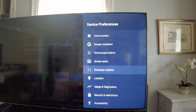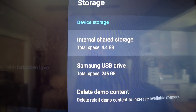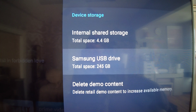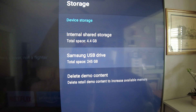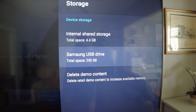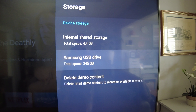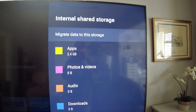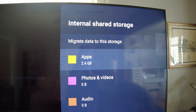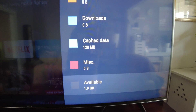Let me show you the storage I have right now. Internal shared storage is 4.4 gigabytes. I have a Samsung USB drive plugged in at 245 gigabytes — way more than enough. I'm currently using a Samsung T3, which was just sitting around. I have T7s on all my Shields and would recommend the T7 or at least a T5, but the T3 still works. I've moved apps over and still have 2.4 gigabytes of apps on 4.4 gigs internal, leaving only 2 gigs left.